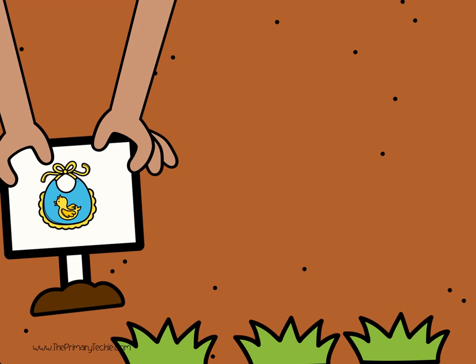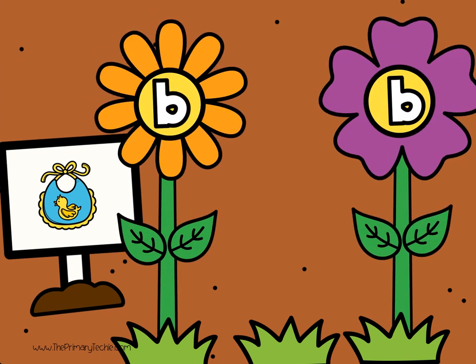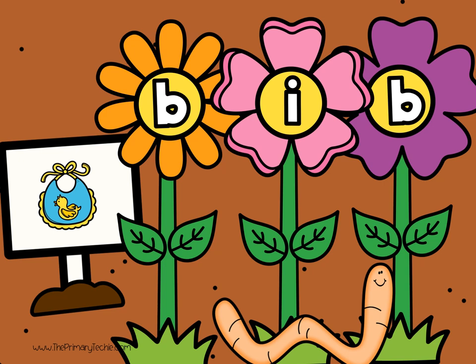Bib. Write the missing letter. Check it. B. I. B. Bib.